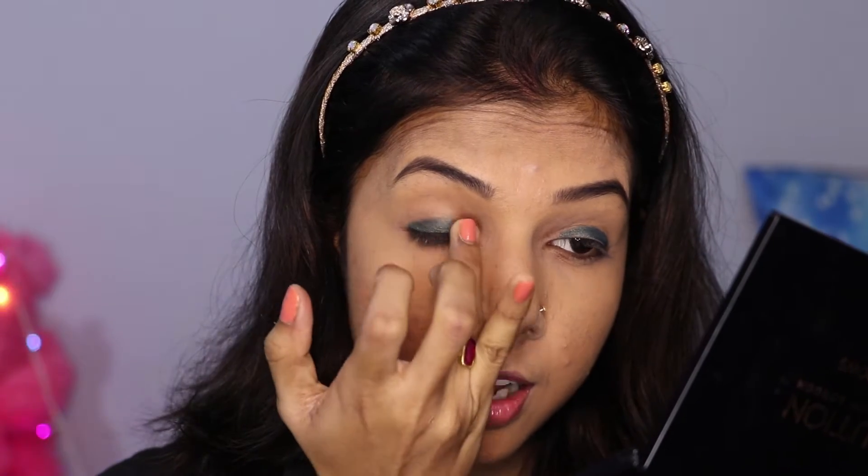Now I'll use my ring finger to smudge the kajal on my eyelid, because it has a creamy consistency. This helps it spread smoothly and settle well onto the eyelid.